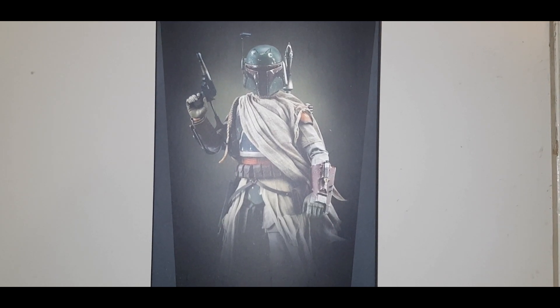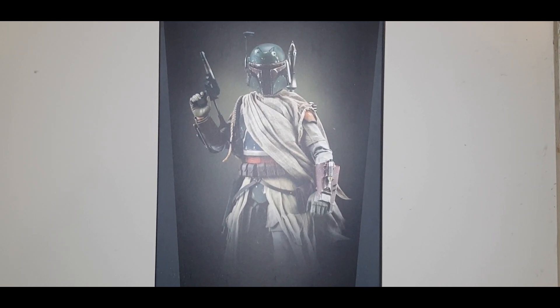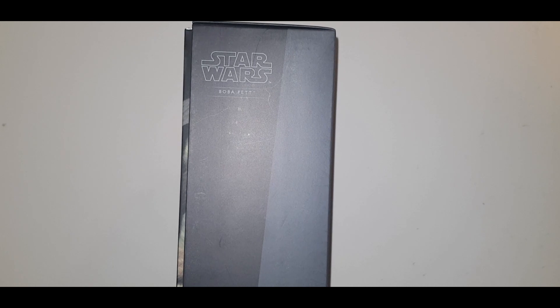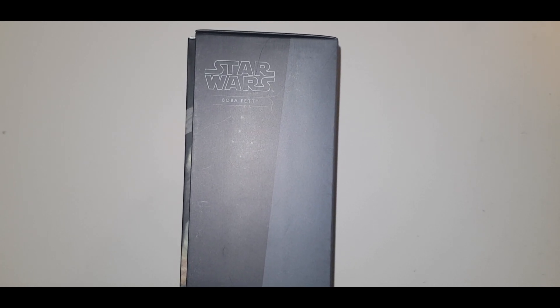Hello, this is Zack Panther here and welcome to my channel. Today I will be reviewing the Star Wars Sideshow Boba Fett and all his glory. Okay, so let's start off with the box then.